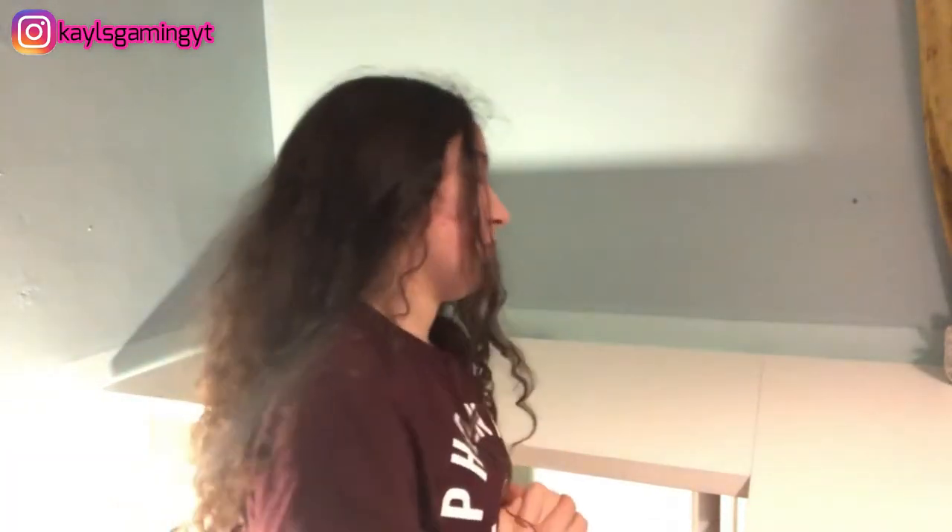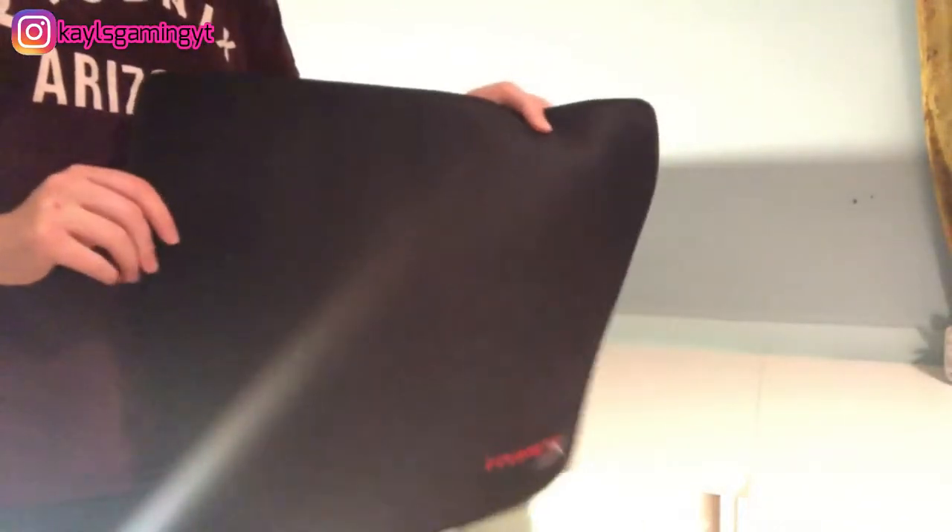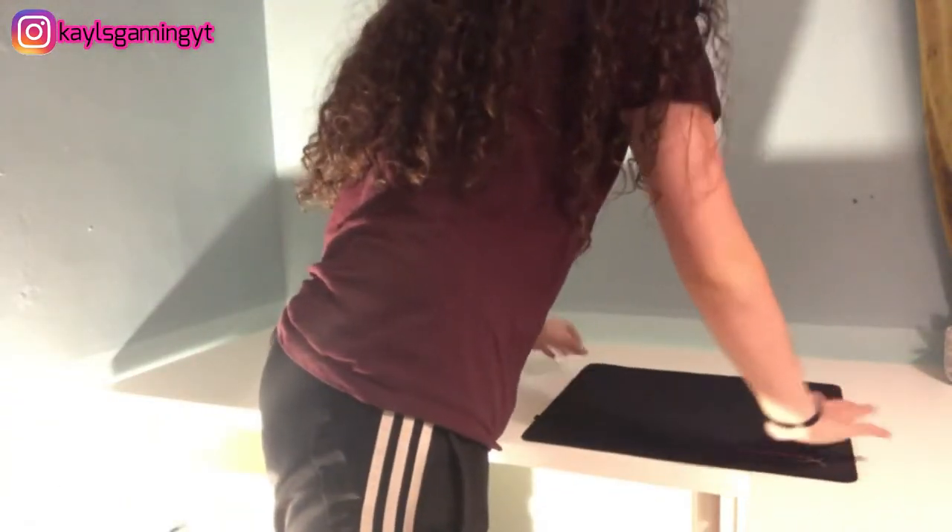We're now going to be doing the cable management and putting the monitor, laptop, and PlayStation up on the desk. Hopefully it doesn't take long because it's not the best thing to do — we need to get it over and done with. We're going to start off by putting the mouse pad down so we don't have to lift everything; we can put it on top so it won't be in the way. Then we're going to do the monitor.